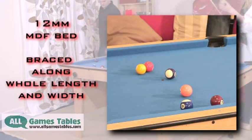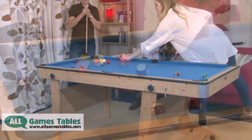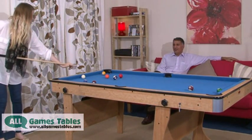You get better ball response, no deviation when the ball is struck and no warping of the bed over time. We will not use cheap materials that warp easily. This extends the life of the table.